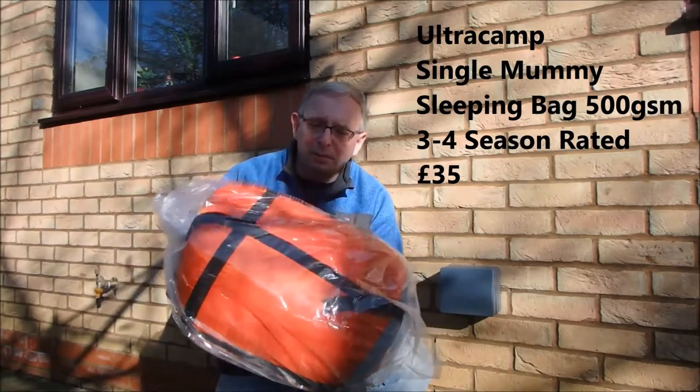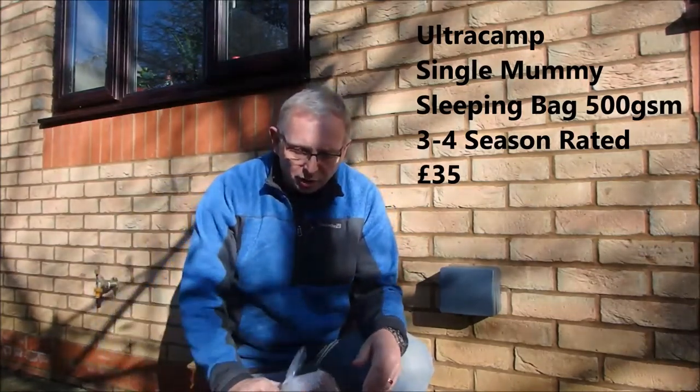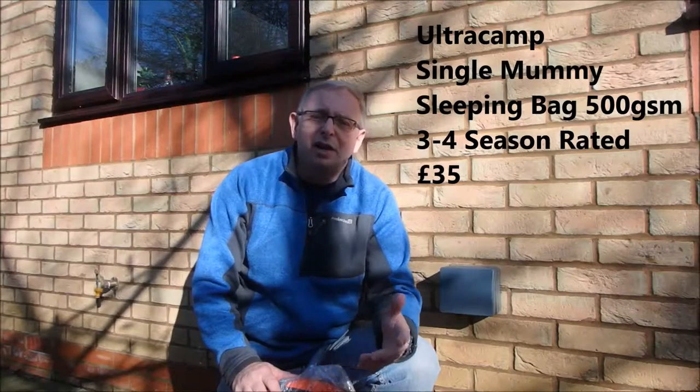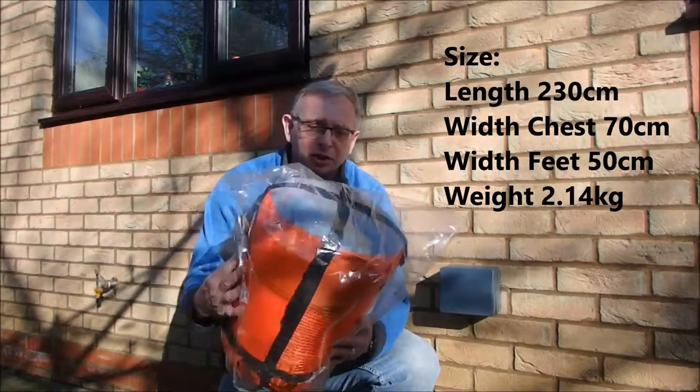So here we have a cheapest-chips 3-4 season bag, came in from Amazon — full details are up on screen now. £35 all in including delivery. It claims to be a 4-season bag and obviously it looks chunky enough for it, so pack-down might be a bit of an issue.